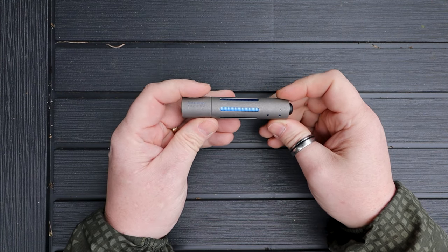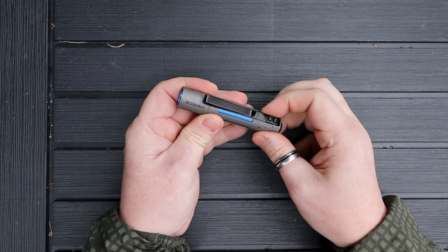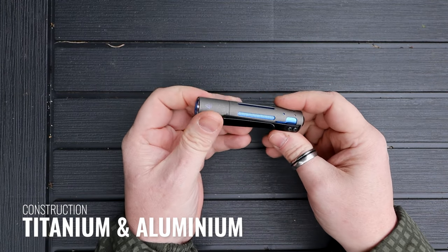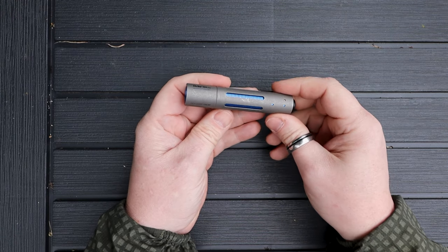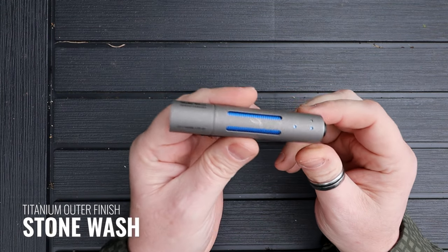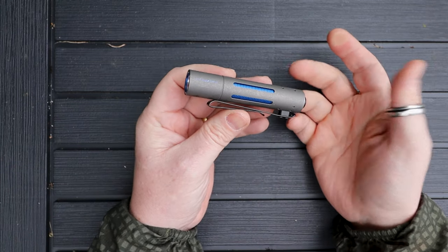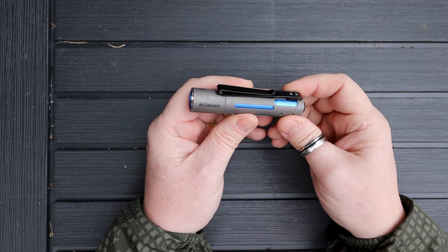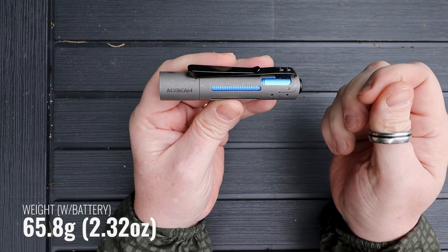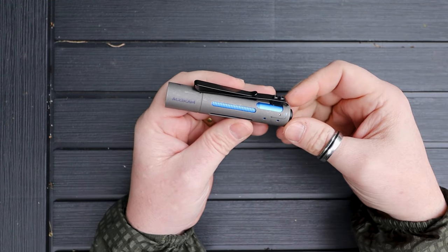As far as construction is concerned, there are a lot of lightweight materials here. The main body of the light itself — within this external sheath — is made from aluminium. On the outside you have this really nice stonewash finish, and this outer sheath is made from titanium, which is very nice and also helps reduce some of the weight. I like the colors — the blue and the grey of the titanium go very well together.